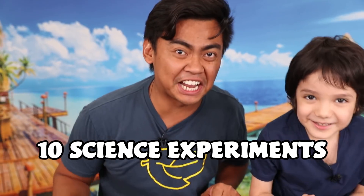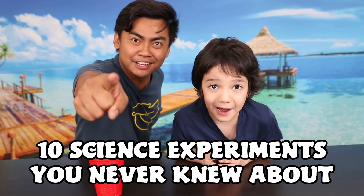What's up YouTube? I'm here with Zari — say what's up? What's up? And today we're going to show you 10 science experiments you never knew about. Let's go!